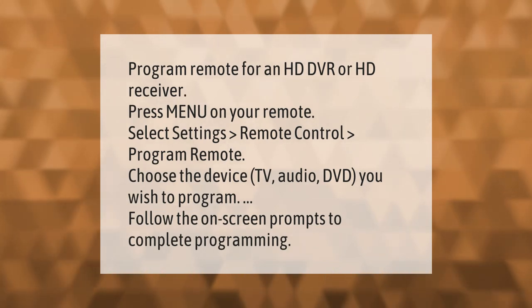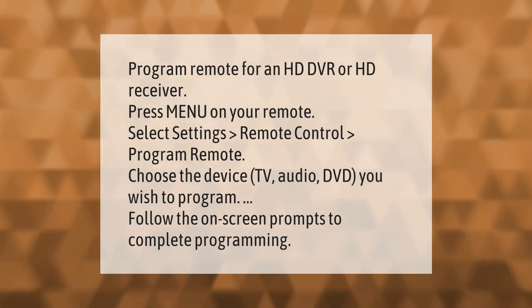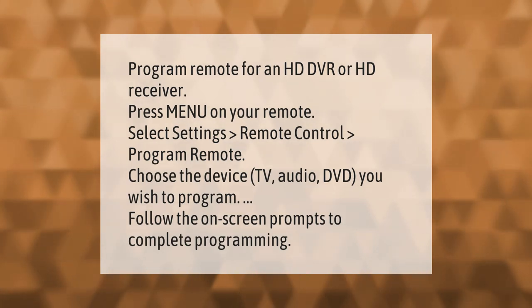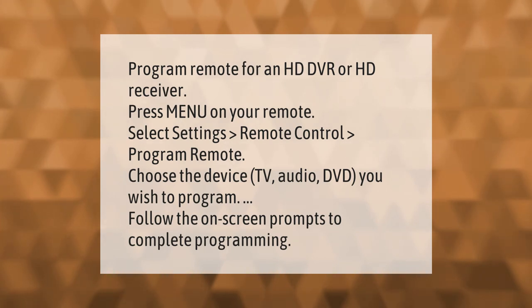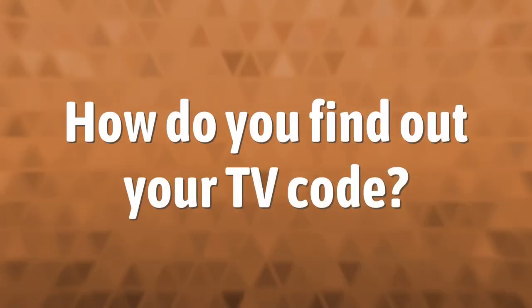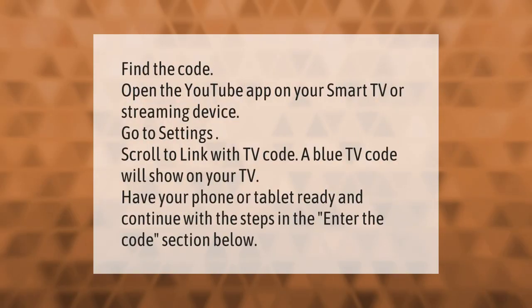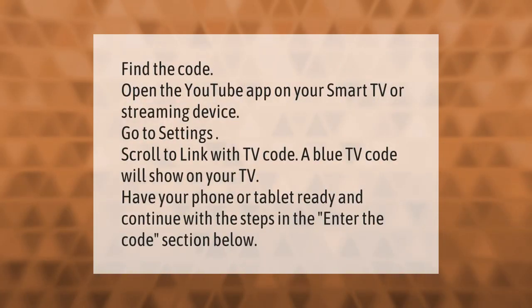Press menu on your remote, select settings, then remote control, then program remote. Choose the device — TV, audio, or DVD — you wish to program. Follow the on-screen prompts to complete programming.